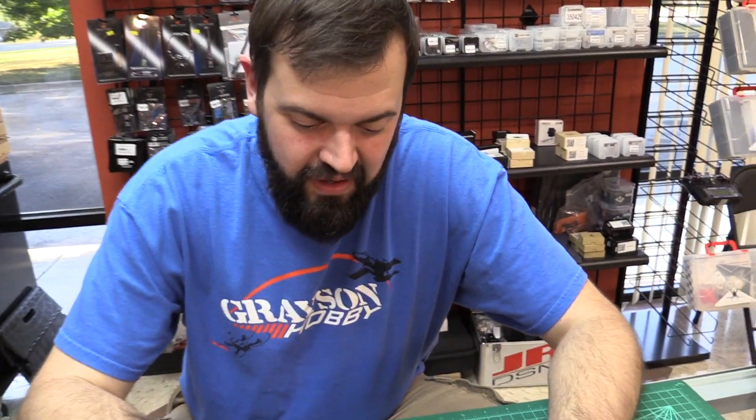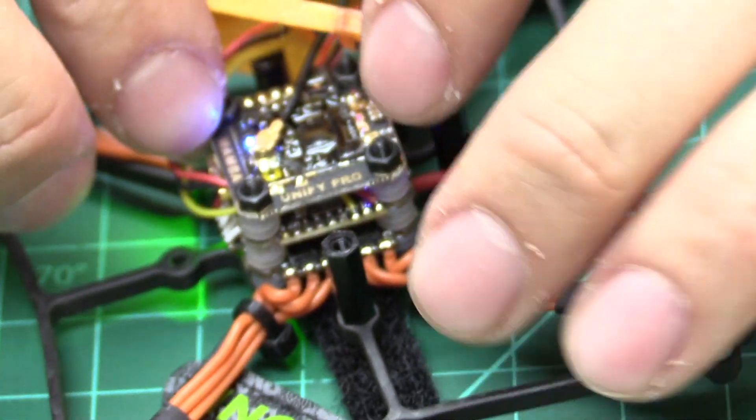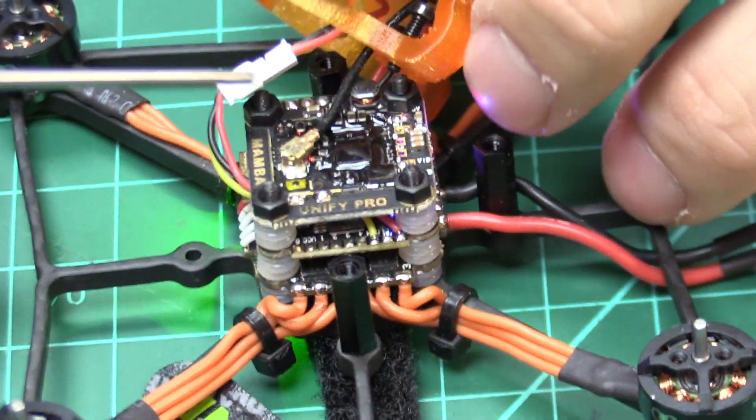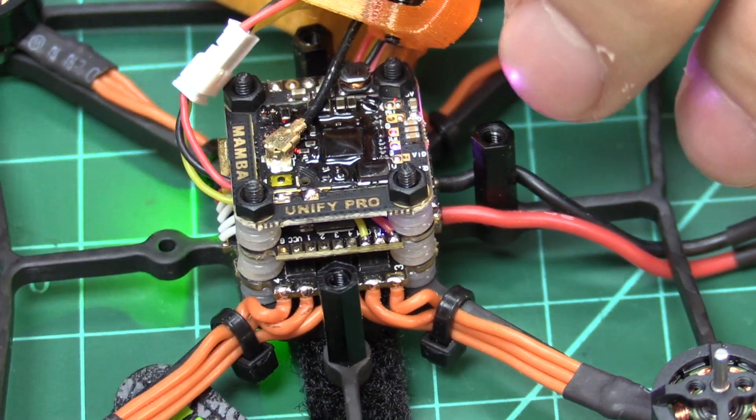Alright, so what do you need to do? First things first — I took this apart so you guys can see it. This is the Nano 30 Unifi Pro, Nano 32, and pretty much all the TBS stuff works the same way. You're going to push this little button right here — this is the programming button.